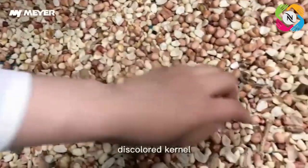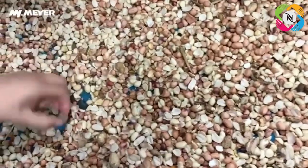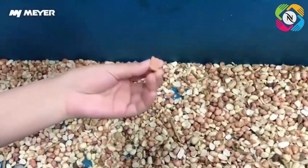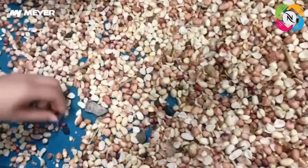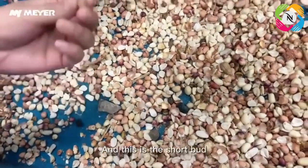Peeled kernel, discarnate kernel, stalk, peanut, stone, plot. See, this brick that we just picked outside is here. Also stalk, stone, and this is the short bud.